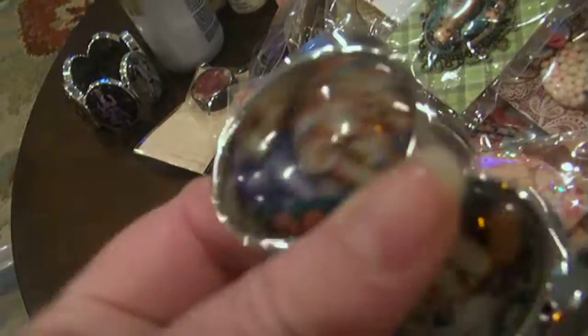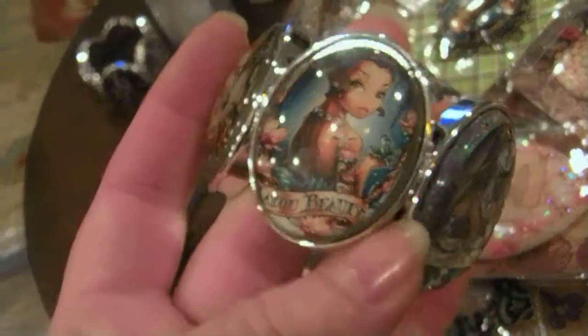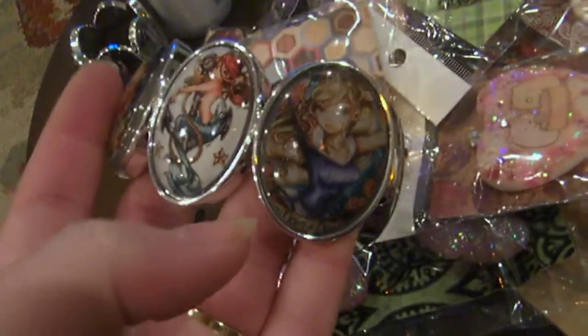Then there's another pin-up type bracelet. This is the Frida artist. This is Belle — wait, Belle is the one I couldn't remember earlier. This is the Bayou Princess Tiana. That's Sally, Jasmine, and then a mermaid. That's Cinderella.